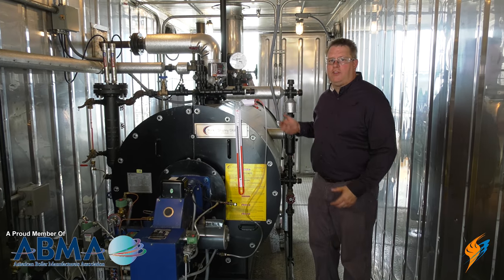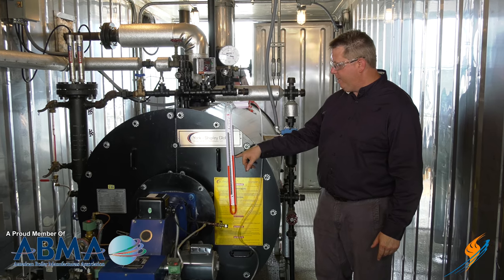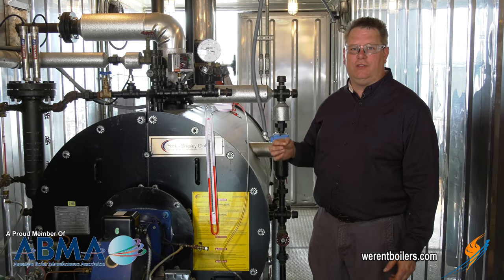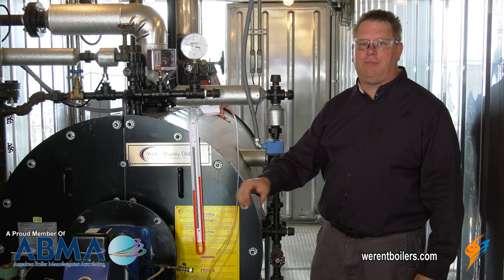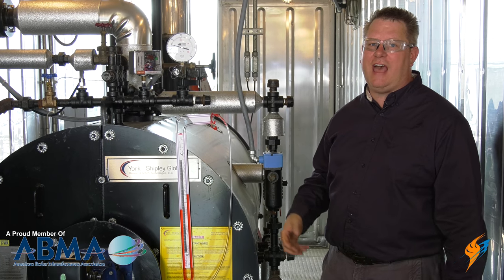As our burner comes up in firing rate, we can hear the burner getting louder and we can see our manifold pressure going up to — looks like right at two inches — which is slightly above our high fire stamped manifold pressure. But sometimes other things affect that, like furnace pressure, and we'll look at that next.